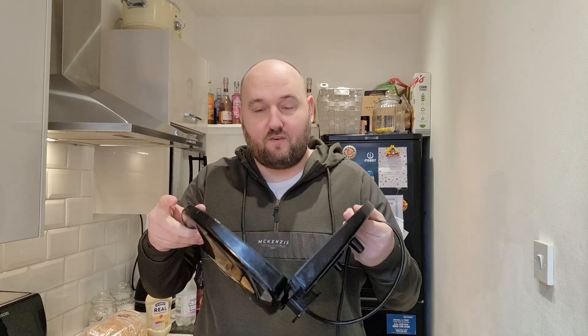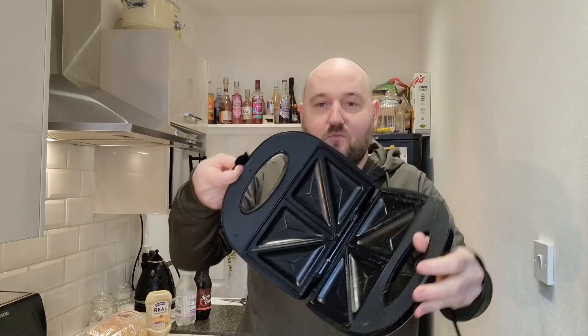I'm from the UK — you can tell from my broad Yorkshire accent. In the UK we don't really do grilled cheese; we have cheese toasties. Generally everybody in the UK will have one of these machines, a little toasty machine. This one is about 10 years old so forgive it being a bit scratched.